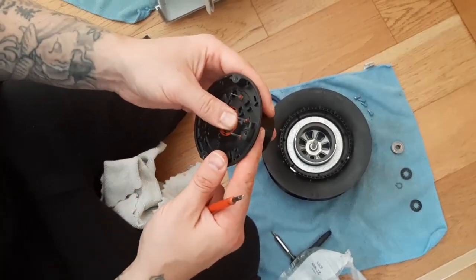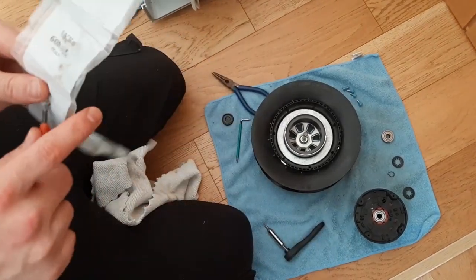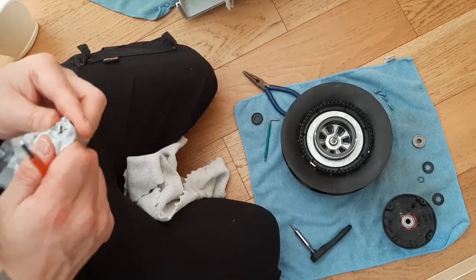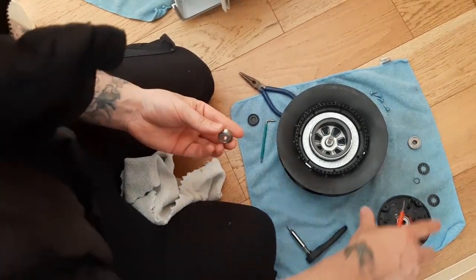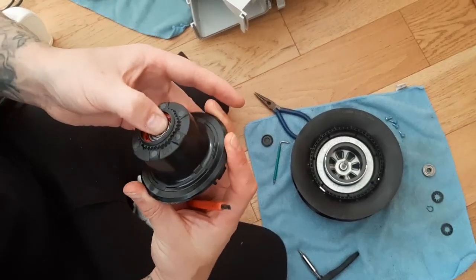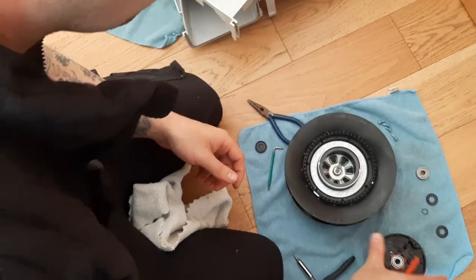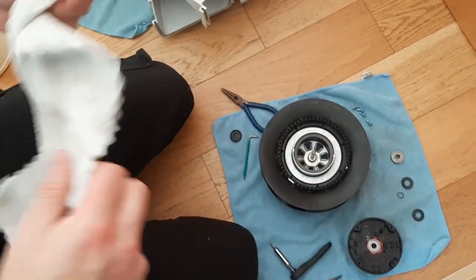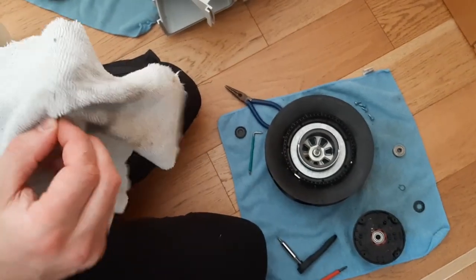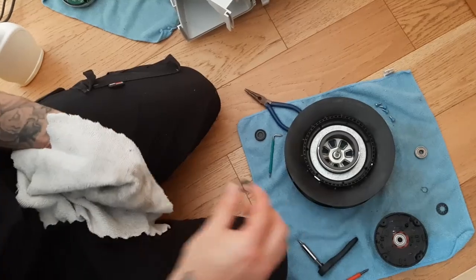Just pop the new bearings in and push them gently — you don't need to use a lot of force. Then just before you put everything back, give it a wee wipe for any dust or debris that may be on it.